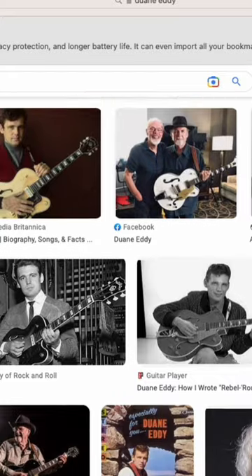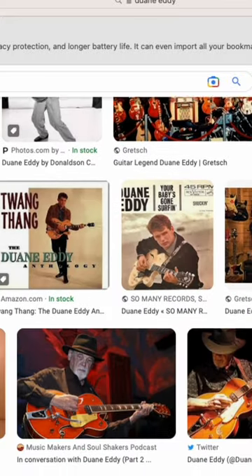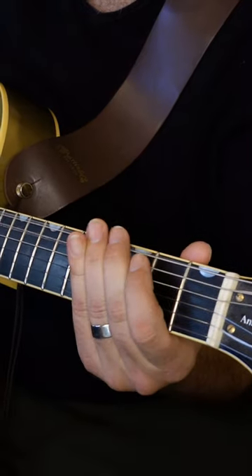Here are three lessons from Duane Eddy that are going to make you a better guitar player. Duane Eddy was a pioneer rock and roll guitar player in the 1950s and 60s, and he's influenced countless musicians. He developed a signature style by playing these simple riffs on the bass strings — like that. Rather than being all over the place, he honed his style with a very specific sound.